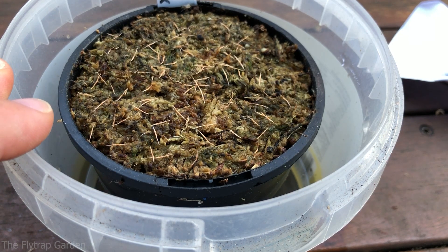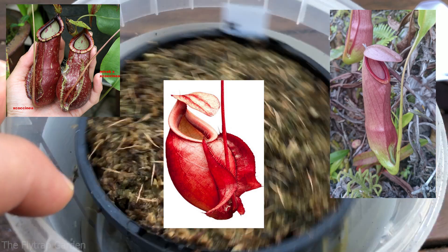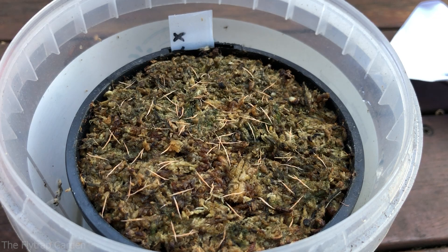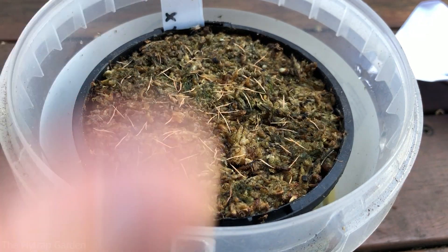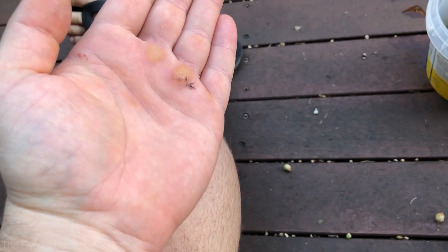This is a cross — I forgot the exact cross, it has Viking in it with Costata Sienna and something else, so it's not a very flashy looking plant. Their care guide when growing from seed is the same as for the adult plant: keep them humid, keep them warm — never below freezing, never above about 30 degrees Celsius — keep them watered and ensure they stay damp but not sopping wet. Top watering is recommended for the best success.